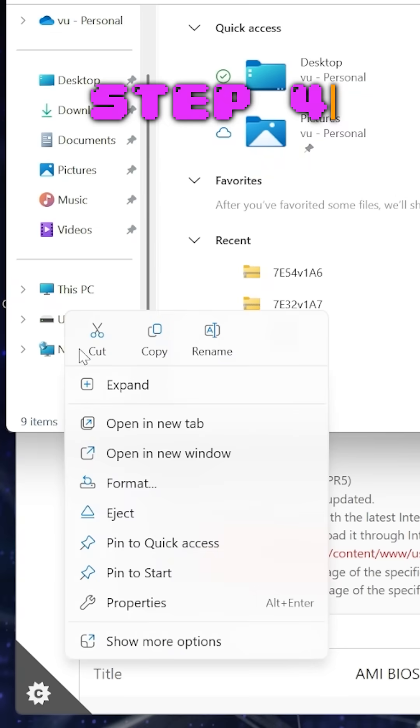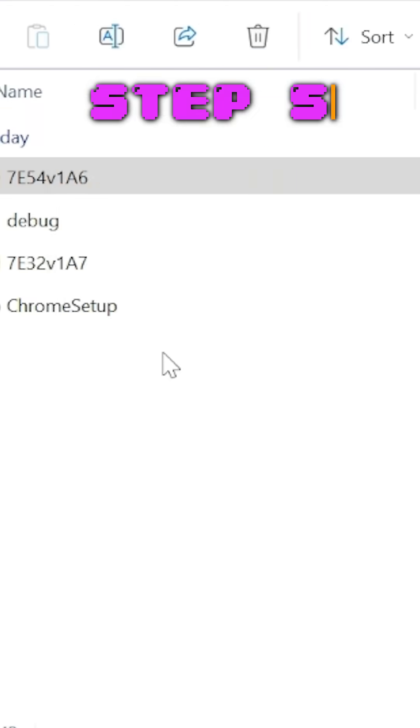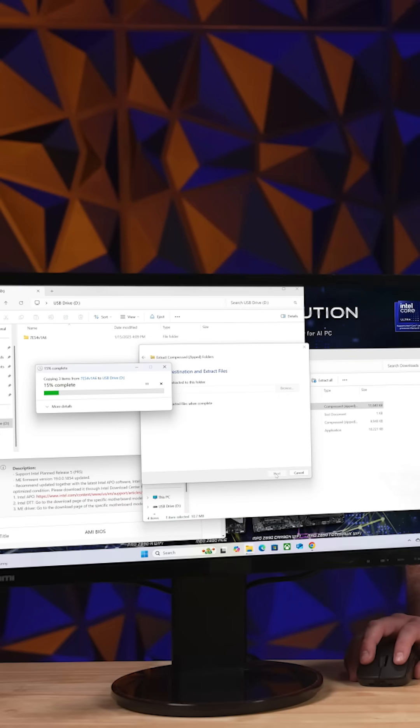Step four, format your flash drive to FAT32. This can be done by right-clicking the drive and then selecting format. Step five, put the new BIOS on your fresh flash drive by extracting the zip file directly to your flash drive.